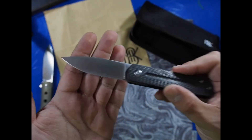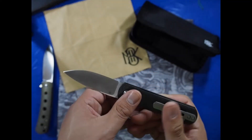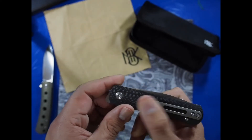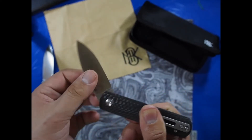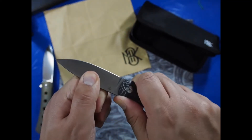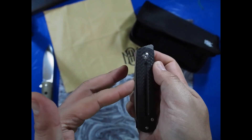I'm definitely glad to have picked this one up. It's definitely a mix between your general gentleman's folder and a modern design. Hopefully it's legal in a lot more places where you can carry this because it is a non-locking blade.